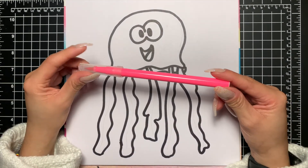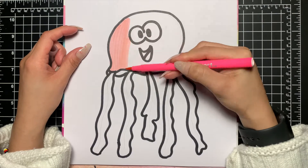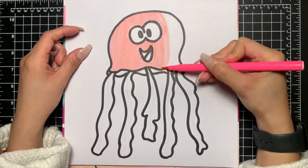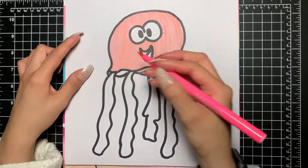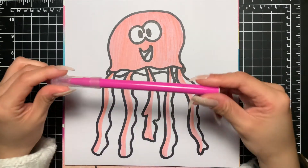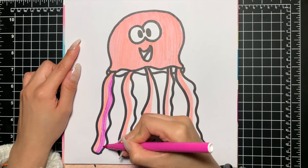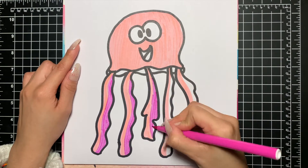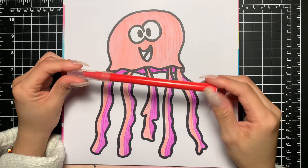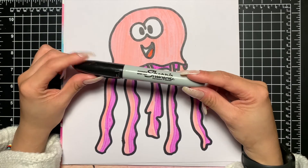First we're going to be using our light pink color. Next we're going to be using our dark pink. Now we're going to use red on the tongue. And we're going to use our Sharpie to add some detail lines.